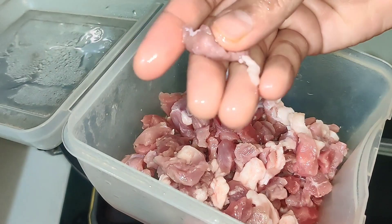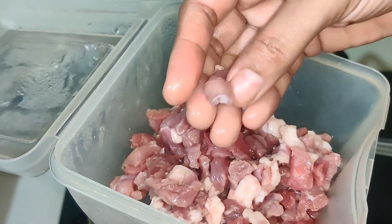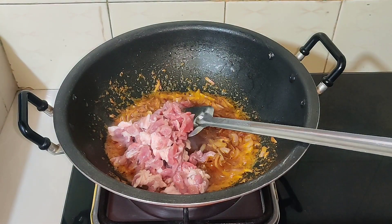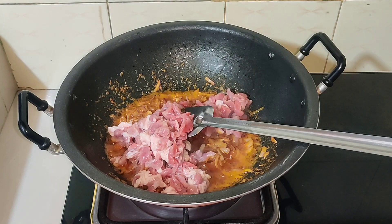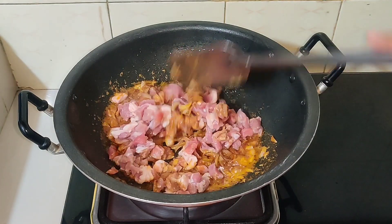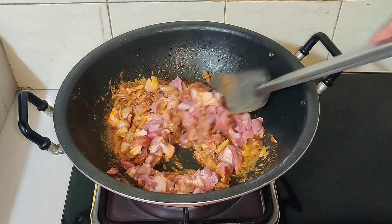I'm going to cook the chicken. I will cook the chicken with chicken butter. I will cook the chicken.